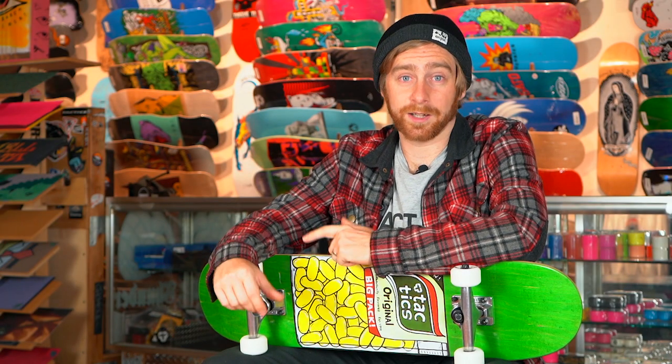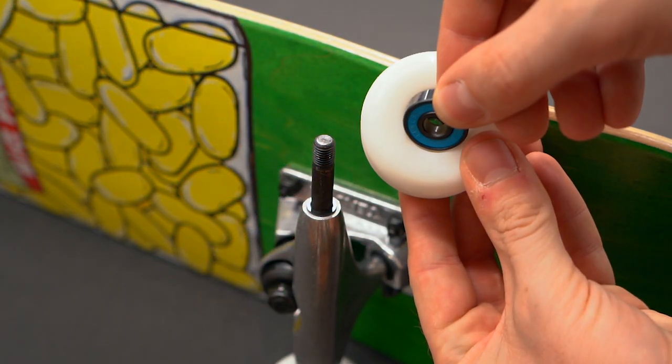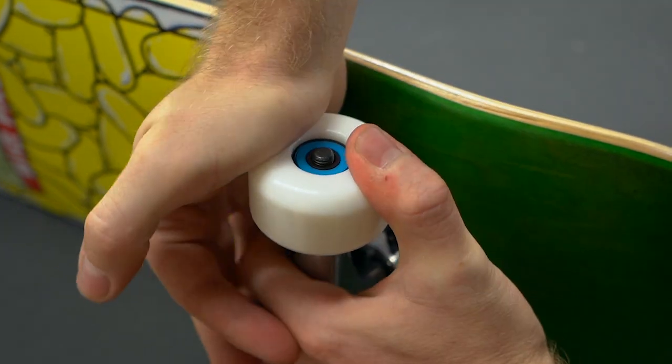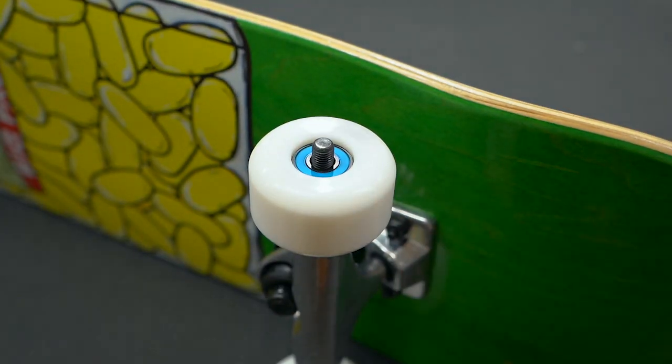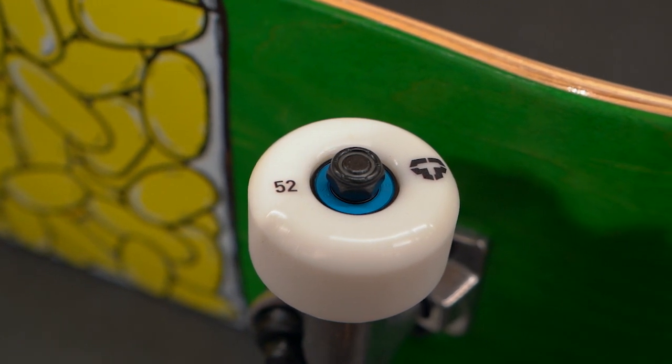Hey, what's up, this is Tim with Tactics and I'm here to help you choose some skateboard bearings. Bearings are placed into the sides of the wheels and allow them to spin freely on the axle. Skateboard bearings have been standardized, so you don't have to worry about getting the right bearing size — any skate brand bearing should fit in any skateboard wheel.